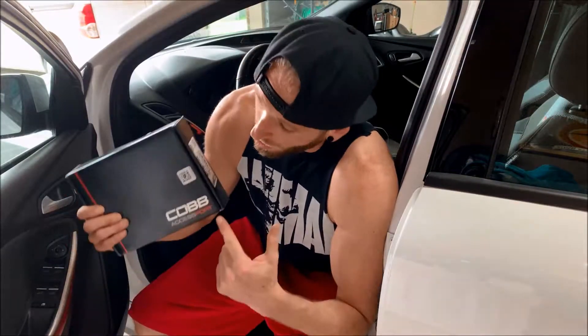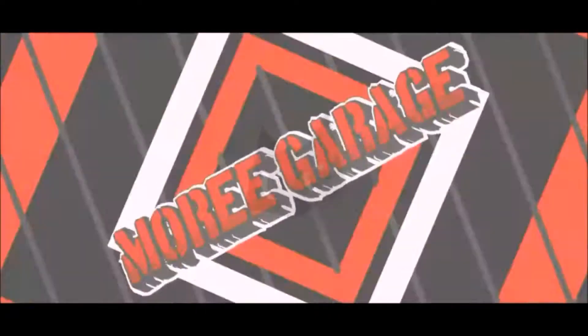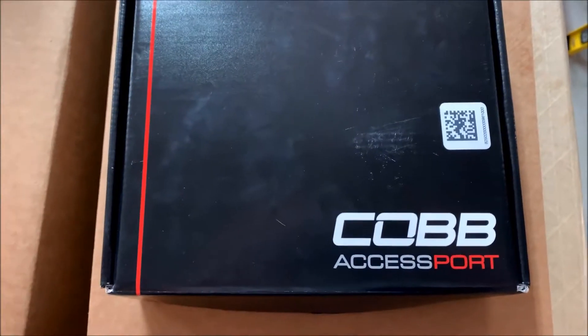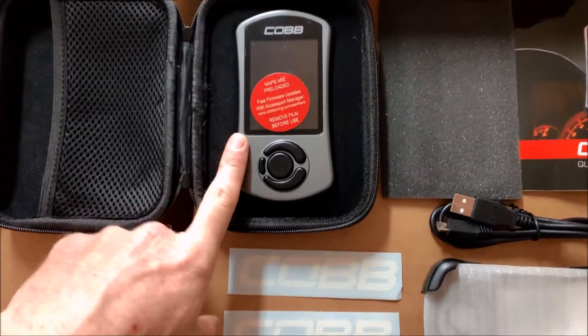Welcome back everyone to the Maury garage. It's time to install our Cobb access port and get this thing tuned up. Stay tuned — here is an unboxing for you guys. When you open the case you will have your access port.